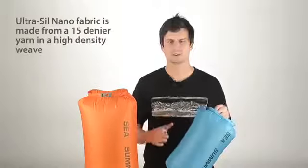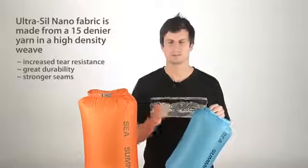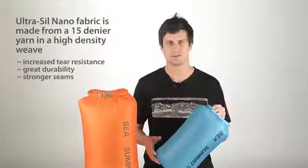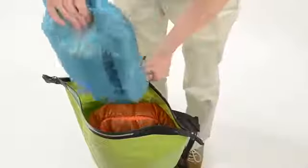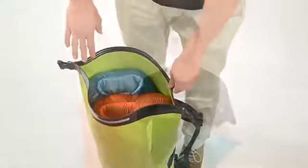Ultraseal Nano fabric is made from 15 denier yarn in a high-density weave for increased tear resistance, great durability and stronger seams. This fabric is called Seal PU because it has a thin coating of polyurethane on the back which achieves a 1200mm water head, while silicon has been impregnated on the front to greatly improve water resistance and ease of packing.